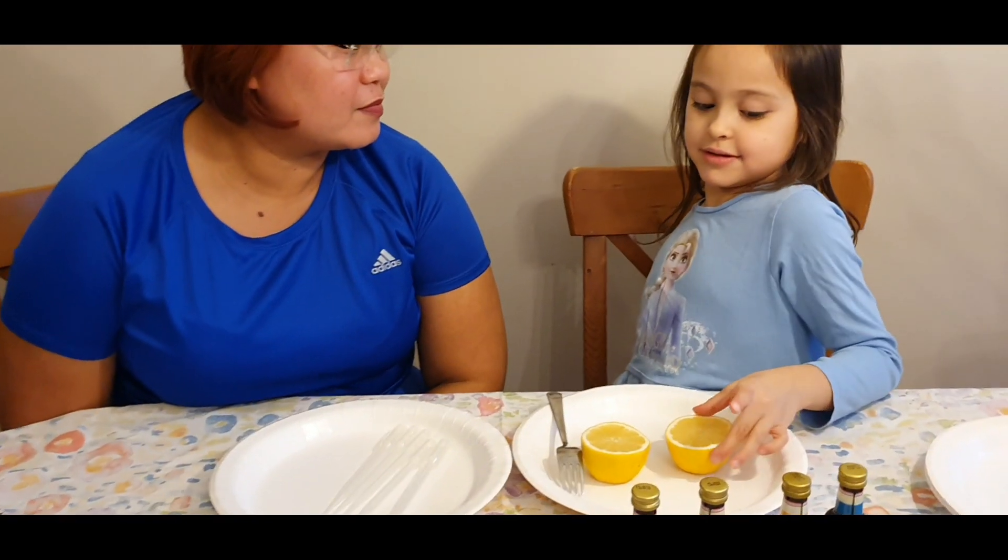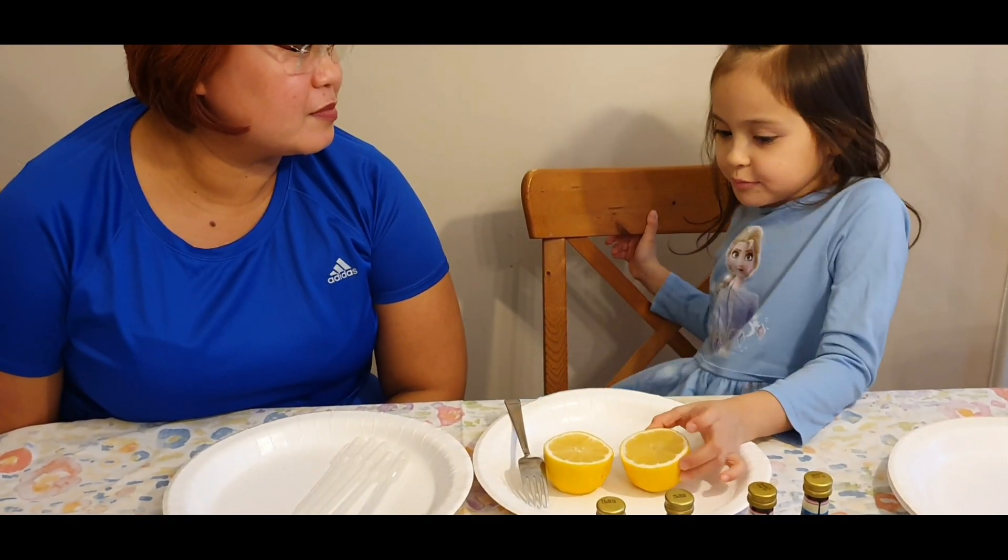Hello once again, I'm Rose. This is Mathea, which is a science experiment.